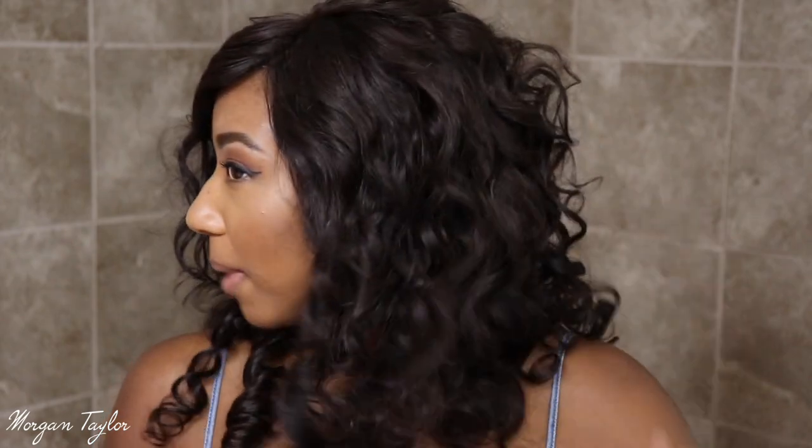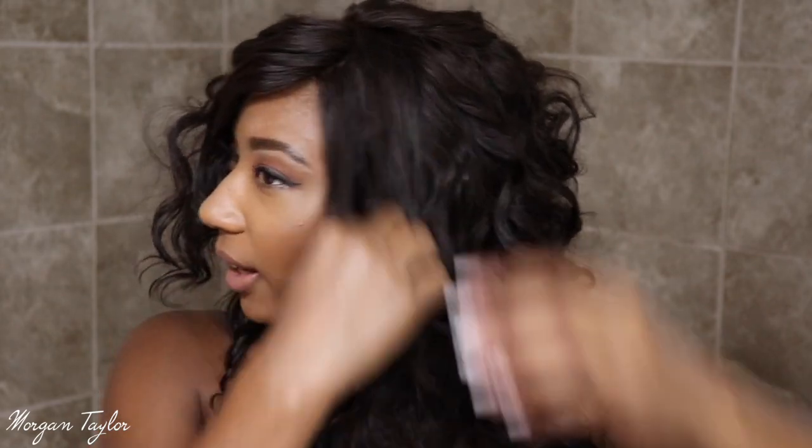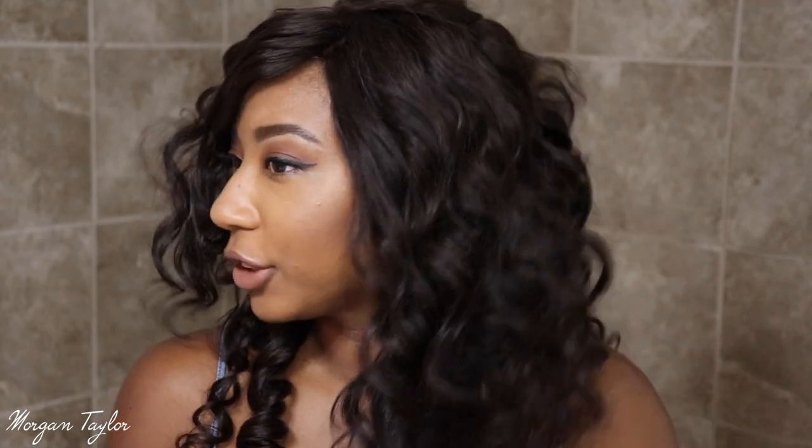I'm going to go ahead and comb these out because I like big curls. I'll probably use my dimming brush to comb the curls out, so I'm going to go ahead and fix it and come back and show y'all what I have going.